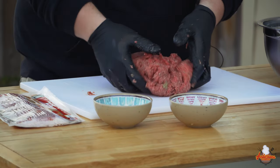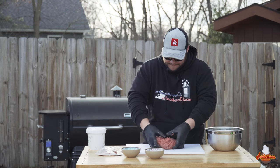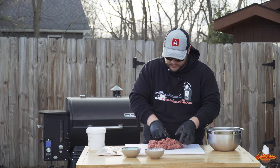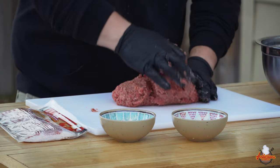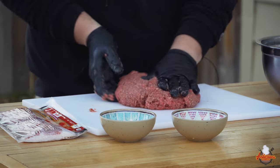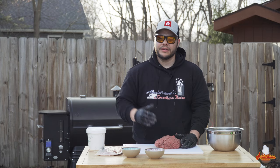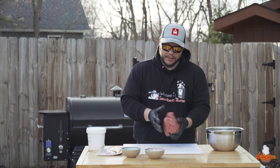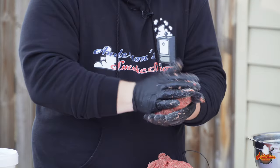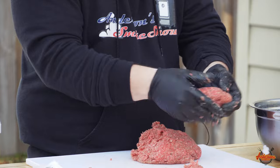I've got it pretty well mixed up, but I'll keep mixing for just a moment. All right, I think we're ready to make some patties. When I make my smoked burgers, I make them in one-third pound patties. So we'll patty these up — nice, big, thick burgers.